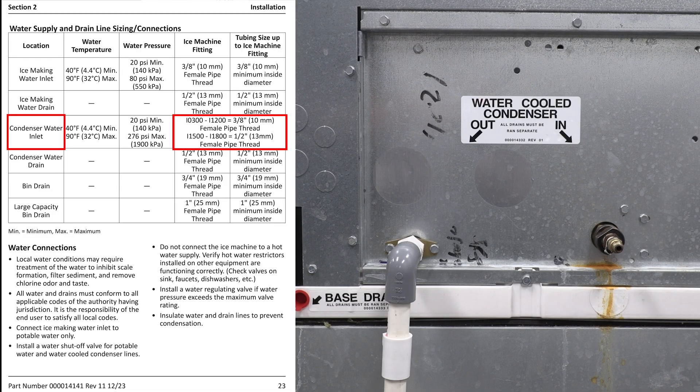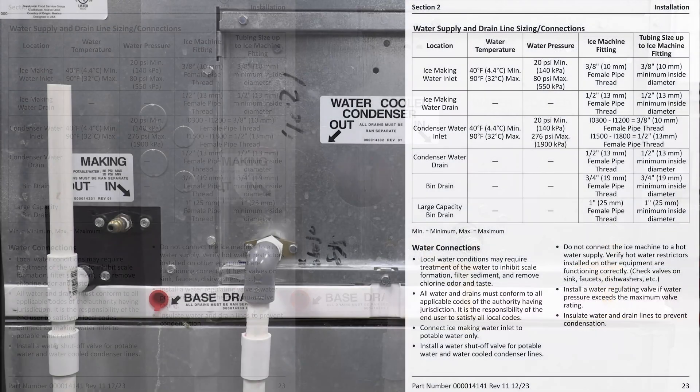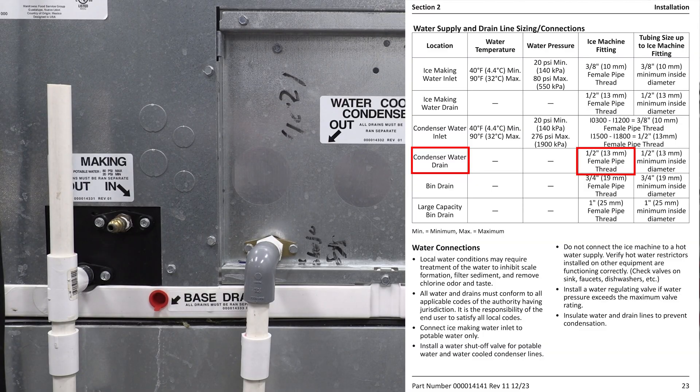If you're between a 300 up to a 1,200-pound machine, you're going to have a three-eighths inch female pipe thread inlet. If you're between 1,500 to 1,800 pounds, you're going to have a half-inch female pipe thread. The condenser water drain size is the same no matter what size machine you have — consistently a half-inch female pipe thread — and you're going to use a half-inch minimum inside diameter drain line to get the water to flow out of this condenser.